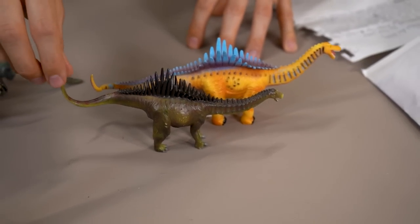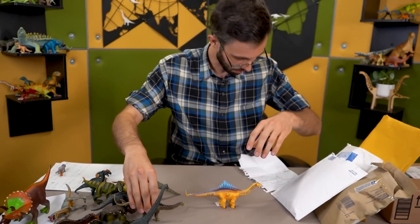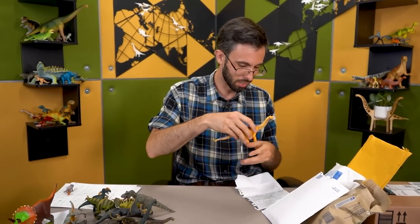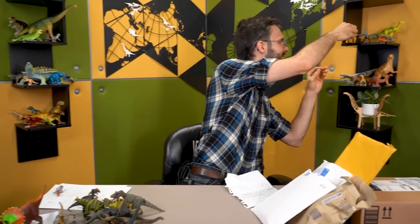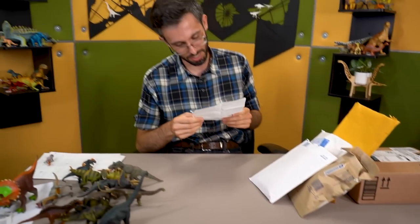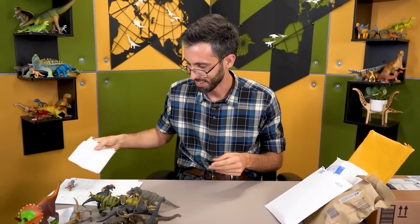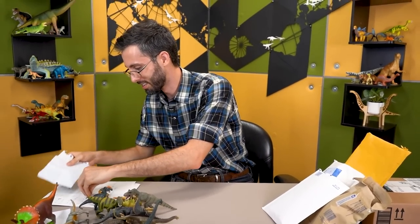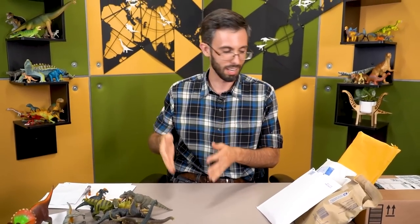Yeah, thank you Socrates. I don't know how to feel about the fact that there are still people in Greece named Socrates. It would be like meeting someone in the United States called Abraham — I'm sure they exist, but you don't hear about it anymore.